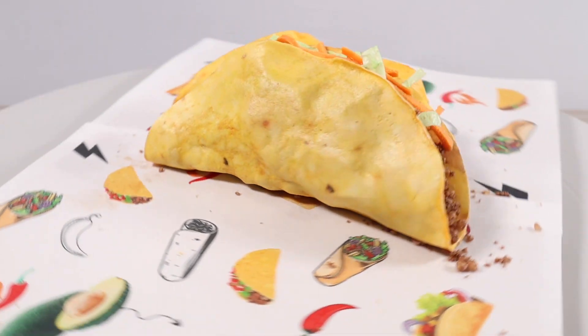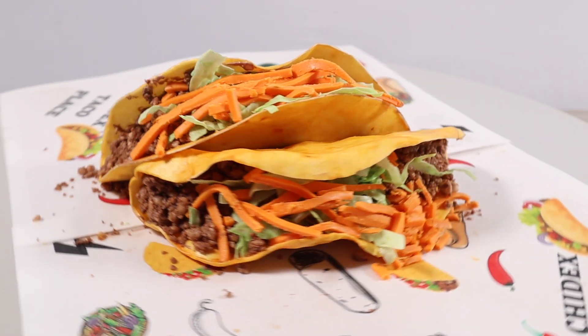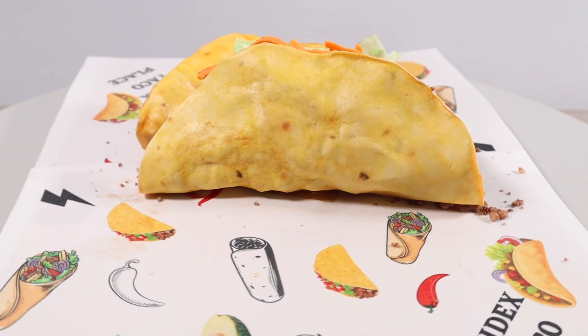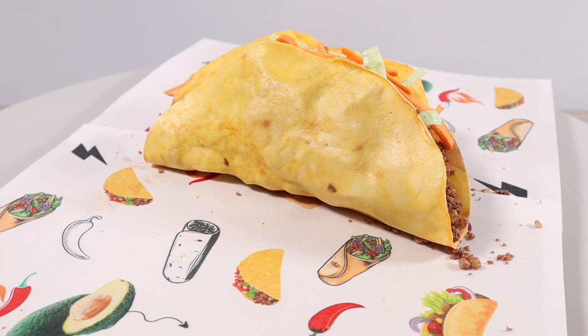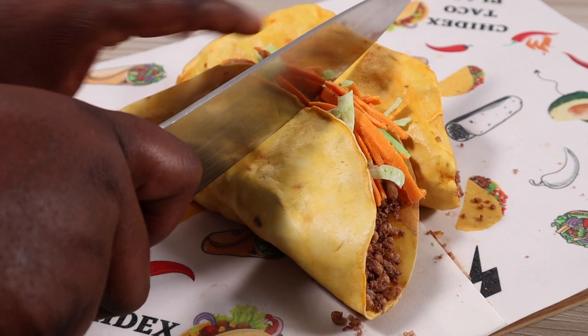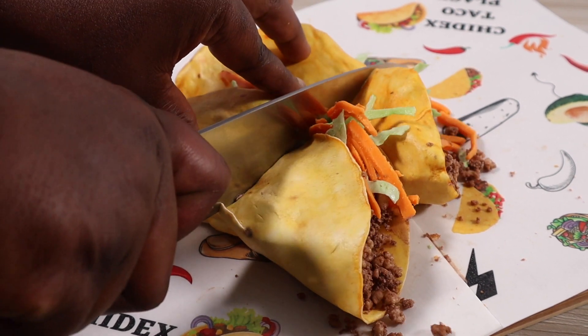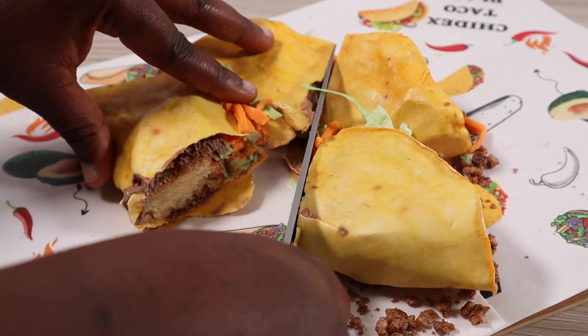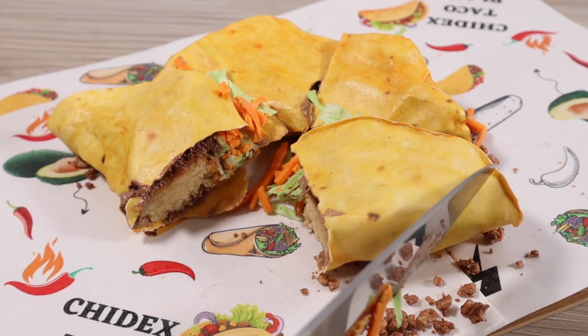And there you go, our taco cake is ready. Now it's time to cut it. Thank you so much for watching. If you enjoyed this video, please don't forget to click the like button and leave your comments and ideas in the comment section below.